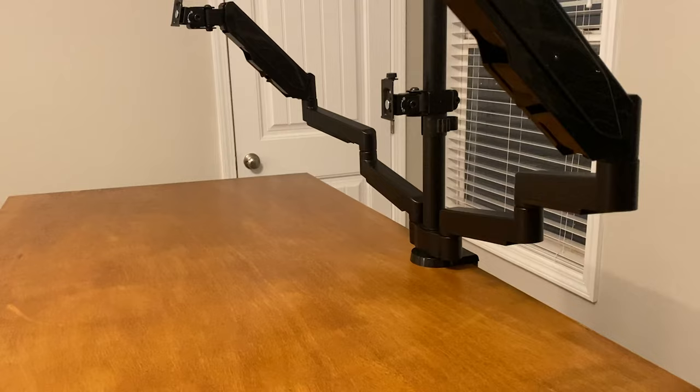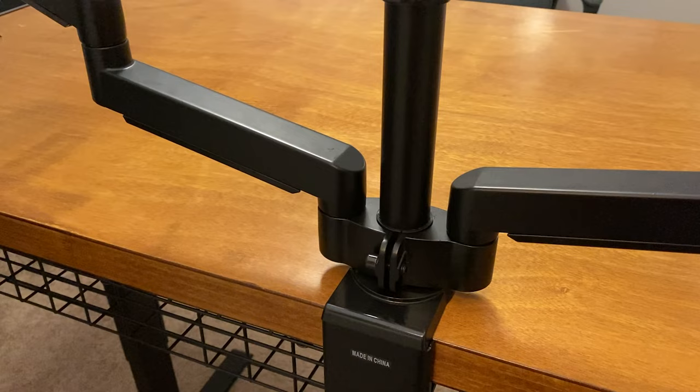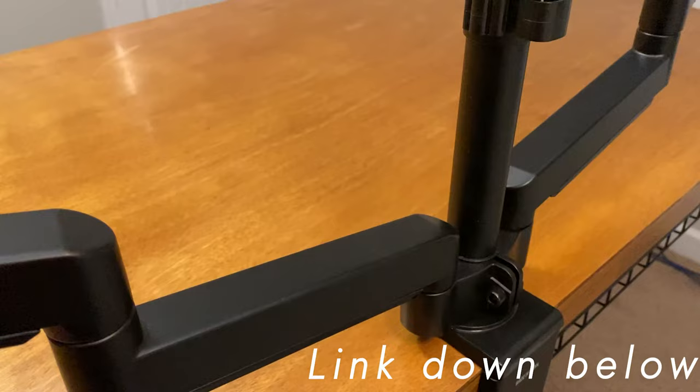Overall I'm very happy with my purchase. It's been a great addition to my setup and has helped declutter my desk. You can find this exact monitor arm on Amazon for about $75 and I've included a link in the description below if you want to check it out. If you have any questions at all leave a comment down below. Thanks for watching. Take care.